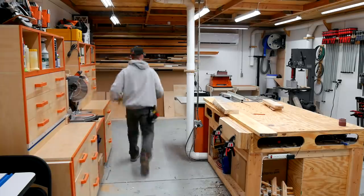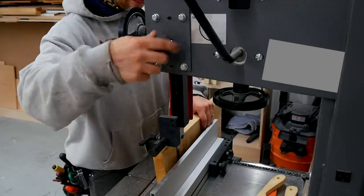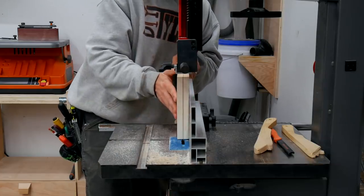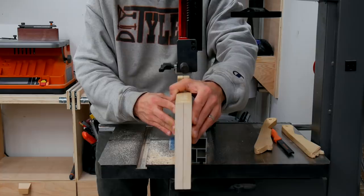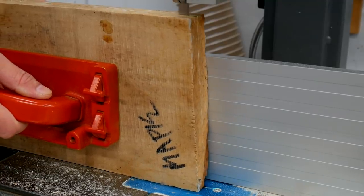After that I moved over to the band saw where I re-sawed everything in half to make the yield of my material much larger. An easy way to make sure you have the exact center of the piece is to cut it, then flip it vertically and make sure your blade is directly over the cut you just made. If not, you can adjust the fence a little bit as needed to make sure you're right in the middle.